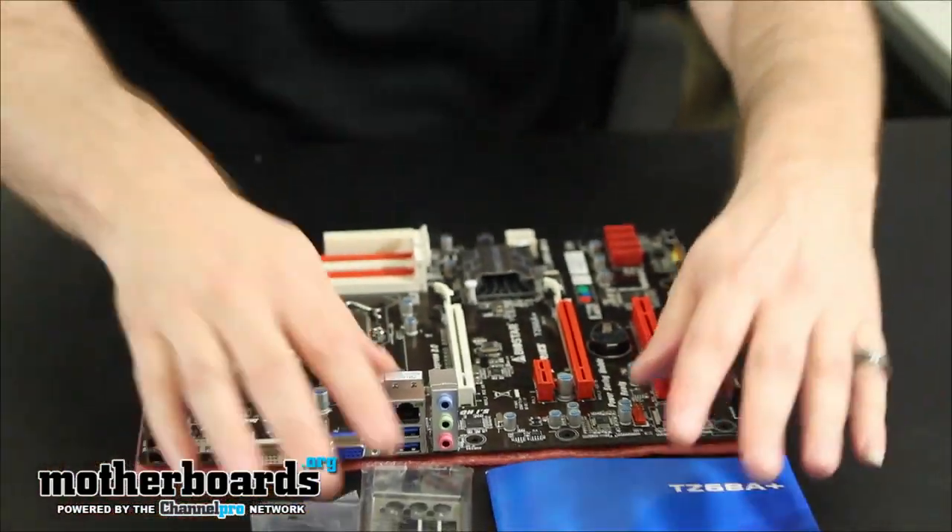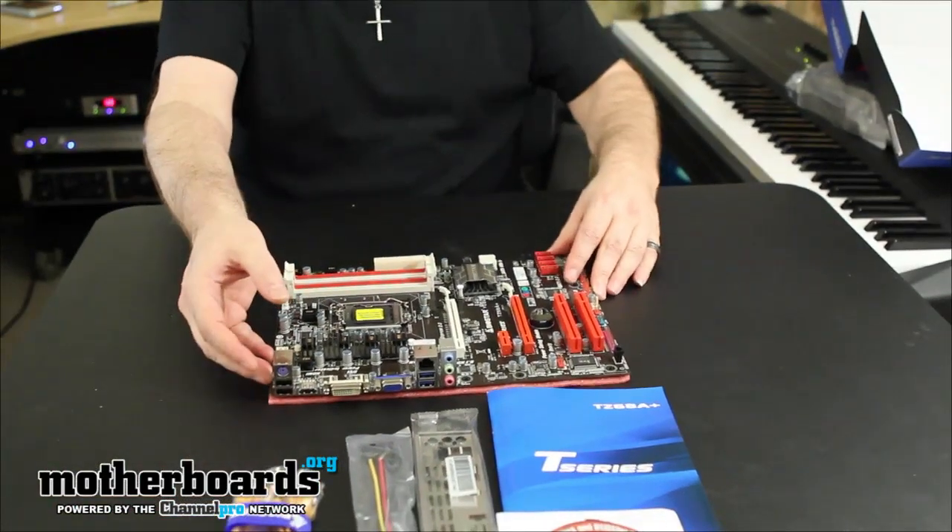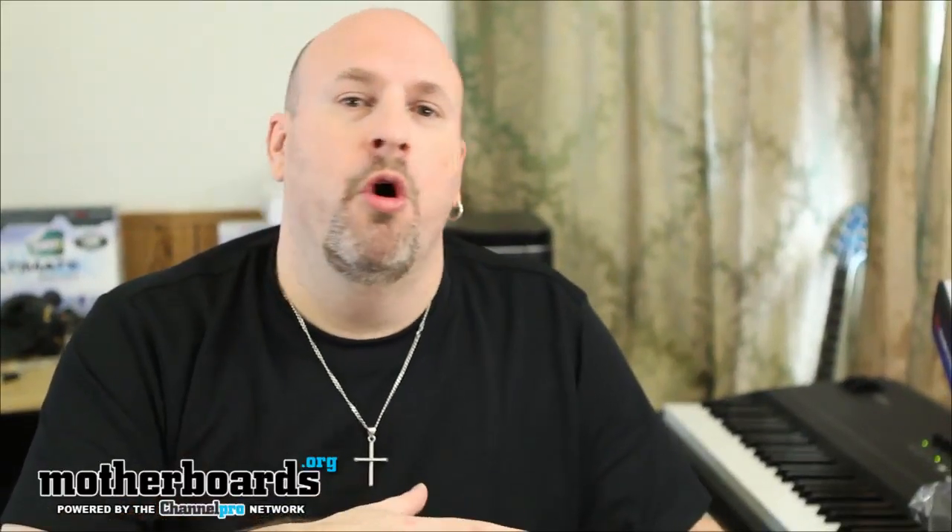This is not a high end board, but this is everything that comes in the box of the new Biostar TZ68 Plus motherboard. This was the unboxing. We're going to have a whole bunch of Z68 motherboards coming out, so follow along as we show these to you here on the Motherboards.org YouTube channel.